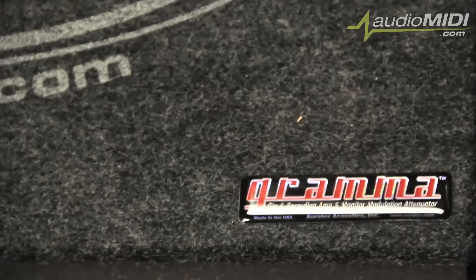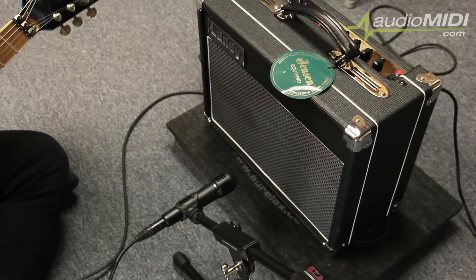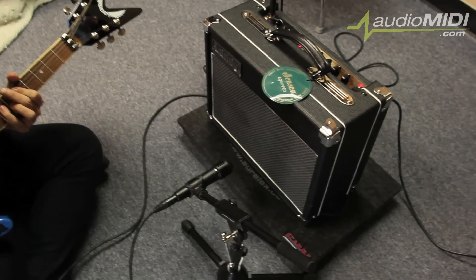Hey, this is Ben Bowen. I'm the buyer here at AudioMidi.com. Today we're talking about the Auralex Gramma Pads. These have been around a while, and what they are — they're isolation platforms primarily for guitar amplifiers.